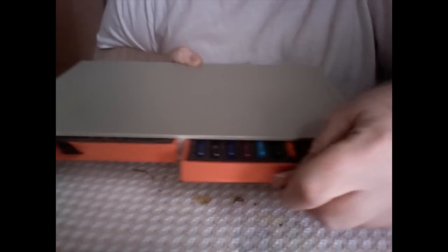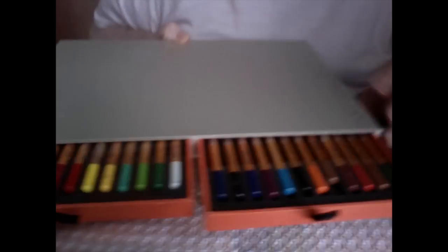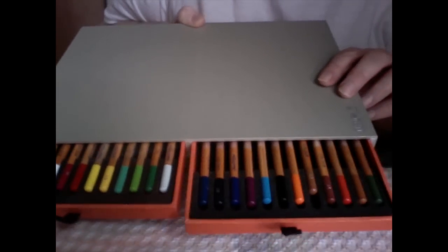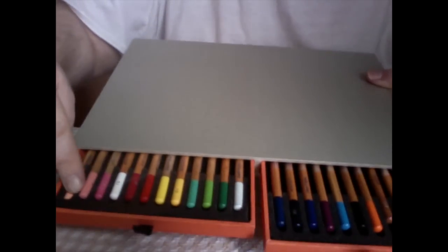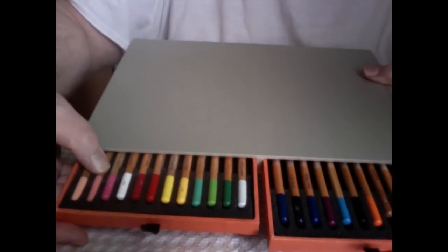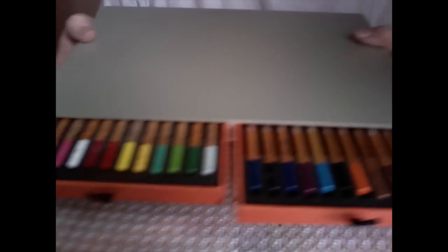These little drawers pull out to reveal the pencils you get in the set. The pencils come neatly tucked into their little homes with foam dividers, all laid out in there nice and tight.